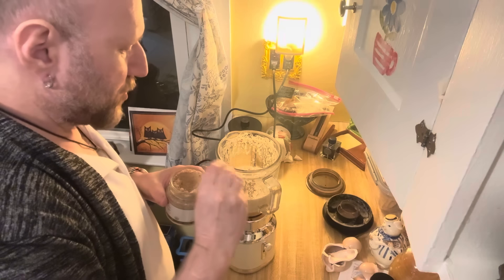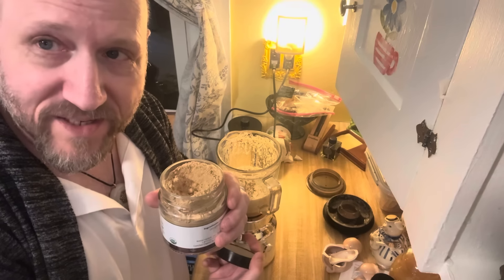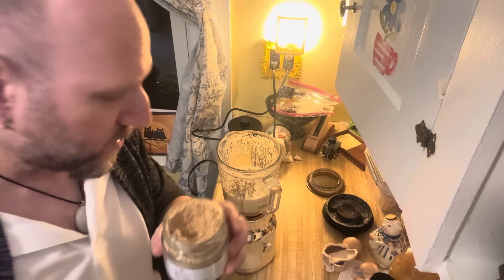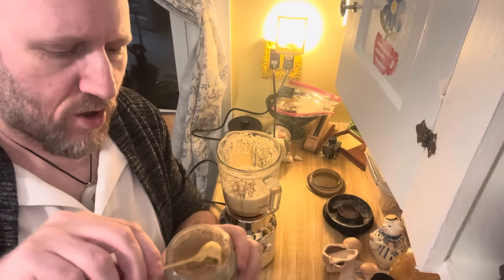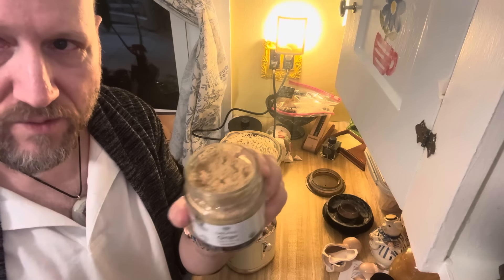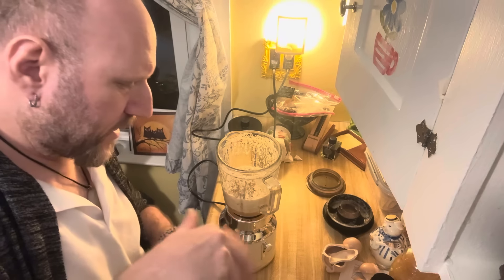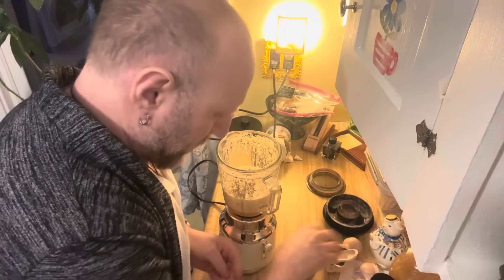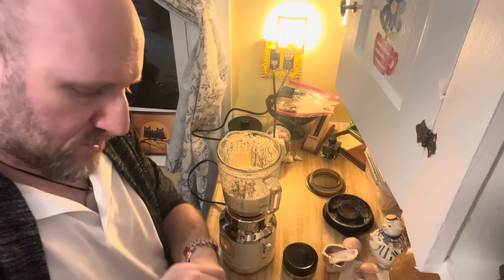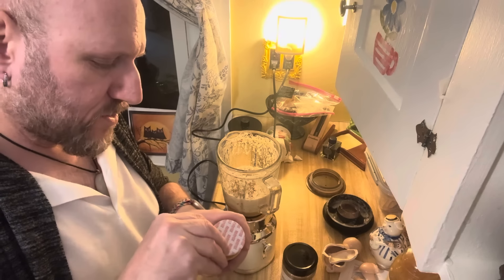We'll put a bunch of ginger in there. This is going to last — for at least a week's supply we're using so little, like just two small spoonfuls. Then we've got the turmeric. I probably should have opened these before I started the video.